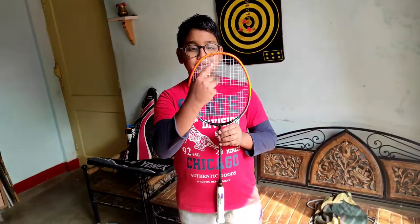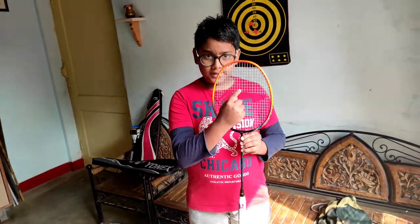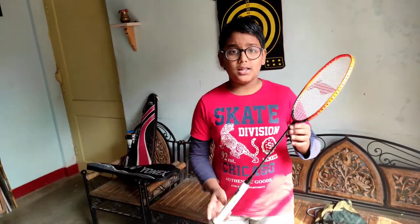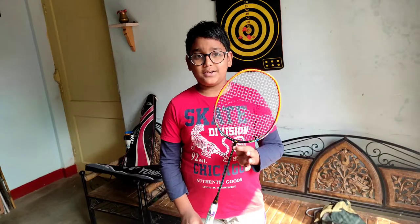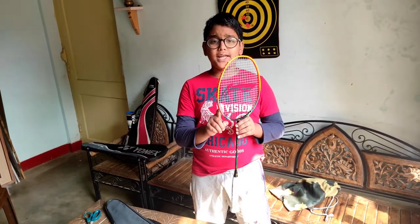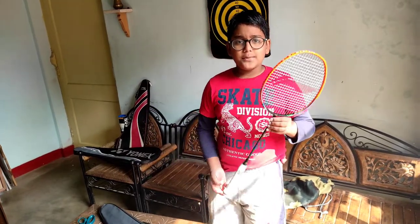Now let us talk about its string strength. It has metal strings which are used by professional players. This racket has a 30 lbs tensile strength, which is the highest strength of all rackets. If you are not a professional player, use 27 to 28 lbs strength, because too tight strings can limit your shots.